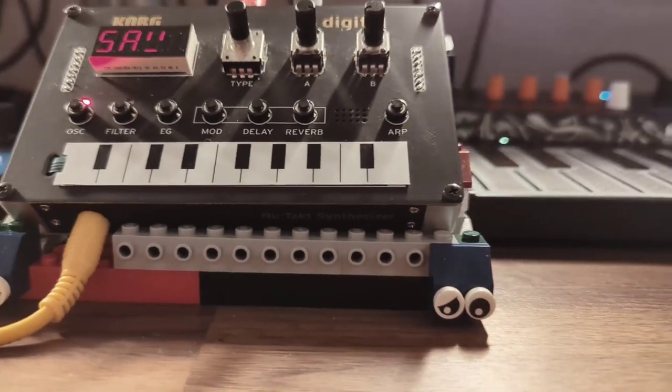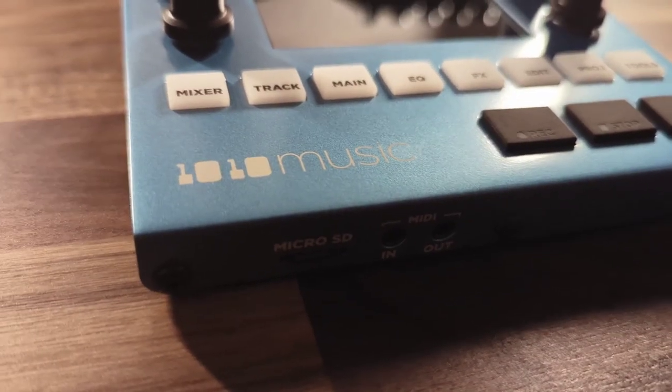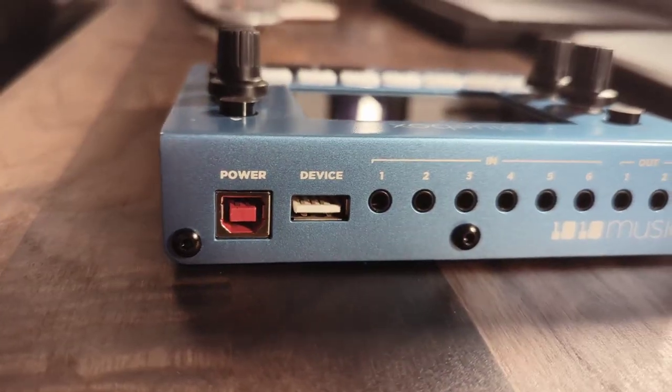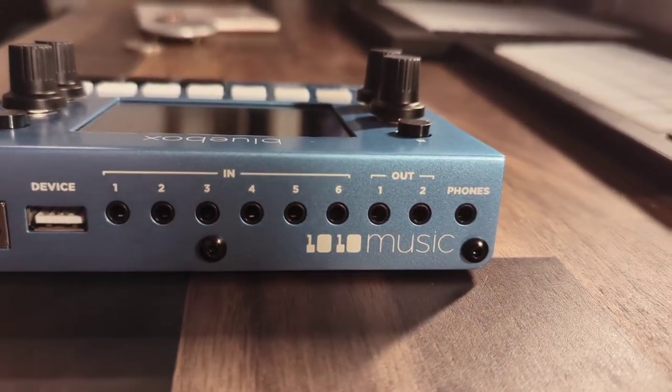Now we're coming to the heart of the setup: the 1010 Music Blue Box. It's a 6-channel stereo or 12-channel mono mixer. Besides mixing, you can record on it — which I'm currently not using — and it has delay and reverb effects built in as well as a compressor.